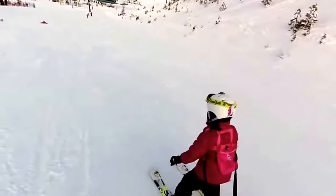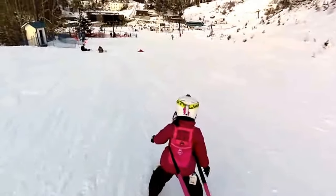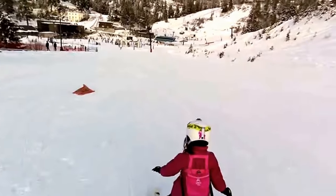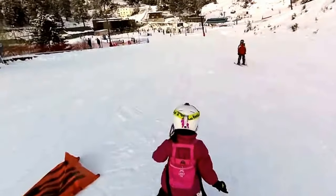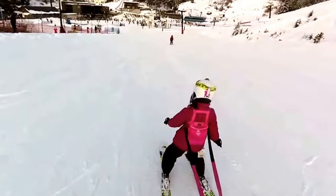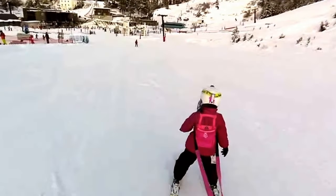Slow down. Good catch, friend. Okay, so if you're going too fast, slow down — you can do the pizza. You can do the short turns. Now you see how you can control your skis now, right?